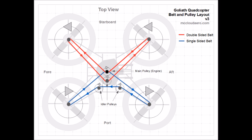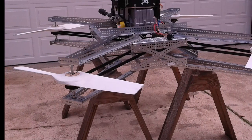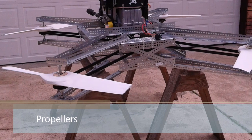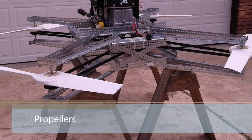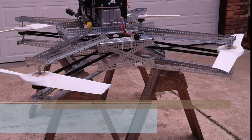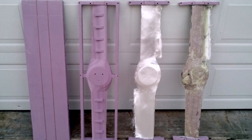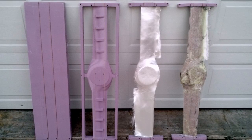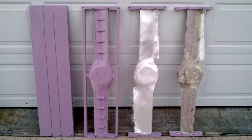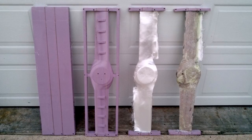The direction of rotation is changed by using a double-sided belt on one of the sets. The propellers are fixed-pitch, 36 inches in diameter. They are custom-made starting from a foam blank with birch stiffeners. The blanks are machined using a CNC router, and then fiberglass and epoxy are laid up over the machined core. This process produces a propeller that can carry over 60 pounds while only weighing one and a quarter pounds. All of the machine code needed to build this propeller is available on the GitHub repository.